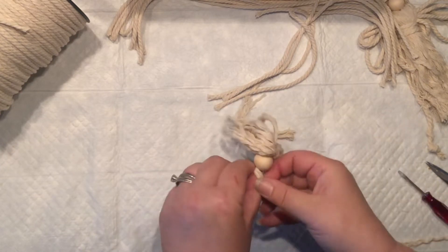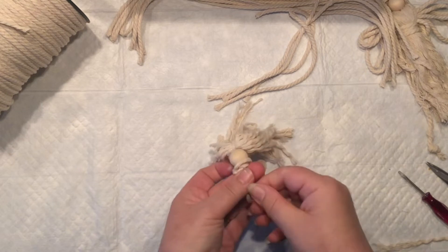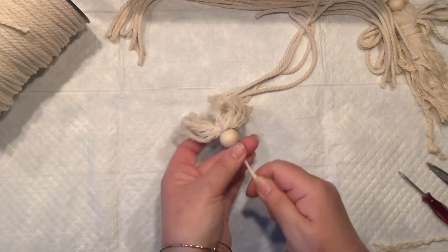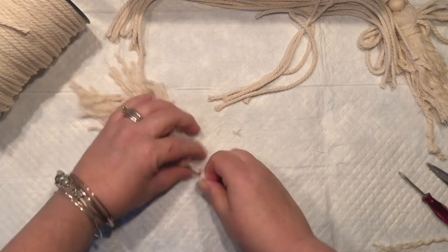Now I'm going to tie another knot right underneath the wooden bead to make sure that my head is going nowhere. Now that portion is done — we can put it to the side and move on to the chest portion of our angel.